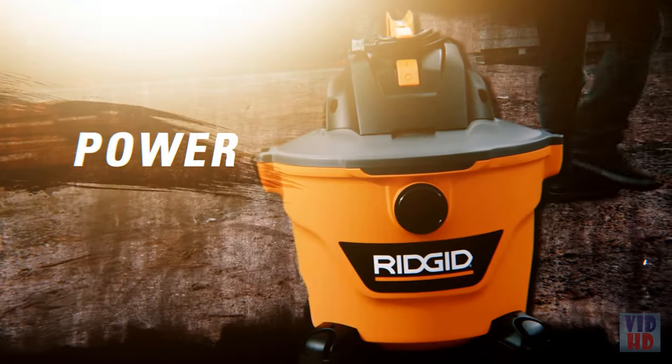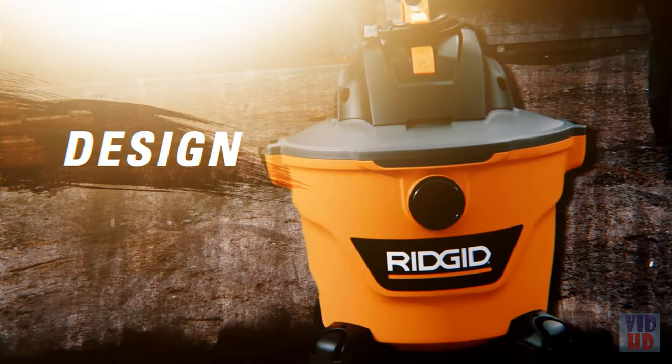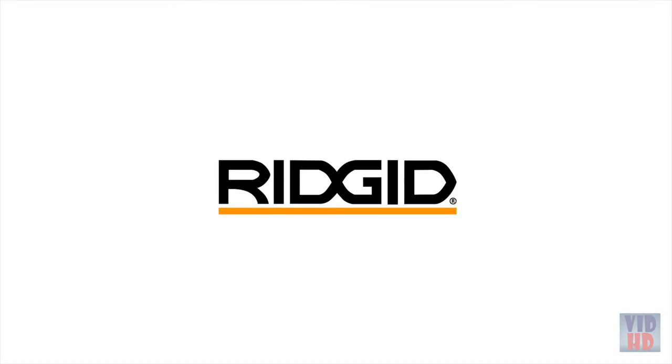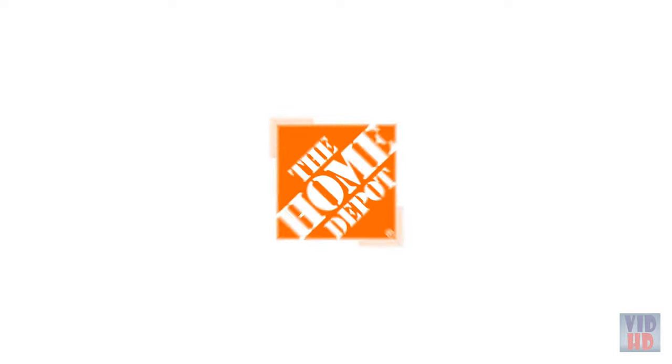Next-level power, durability, and design. Upgrade to the next level today — exclusively at The Home Depot.